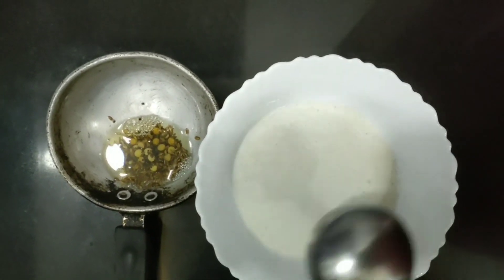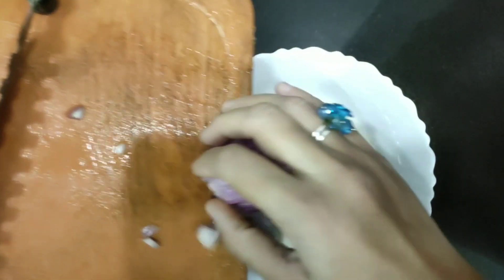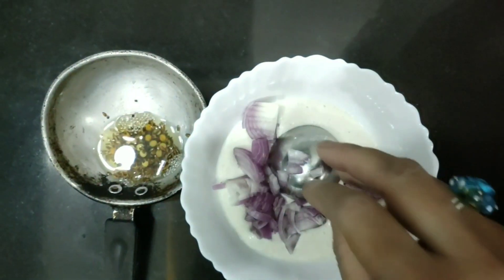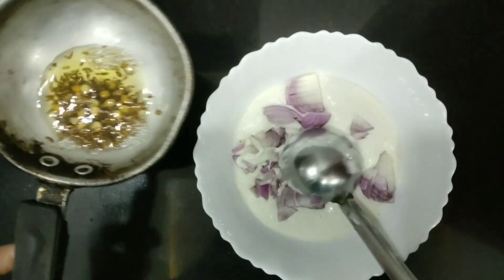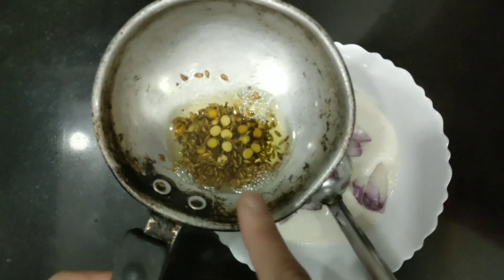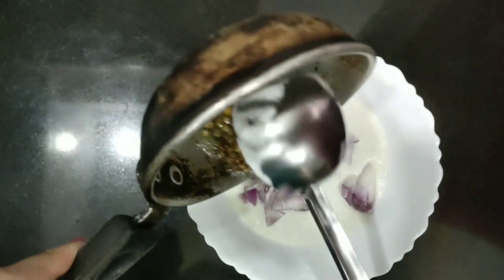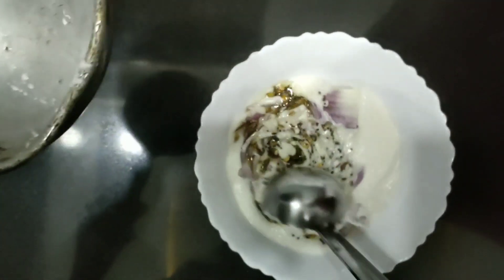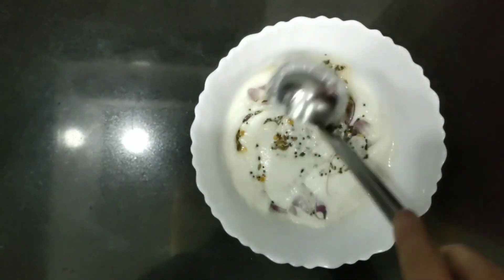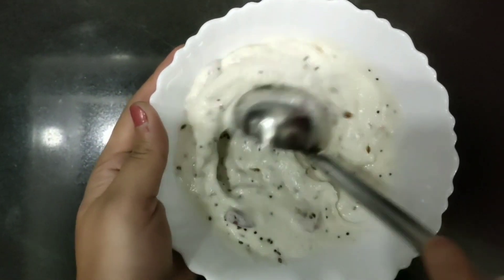It's very simple. Here I have the batter and I'm going to add the chopped onions. To that you have to add the seasoning — cumin seeds, mustard, half urad dal, channa dal. Just add it and mix it well into the batter. If you have chopped coriander leaves you can add that also, and mix properly.